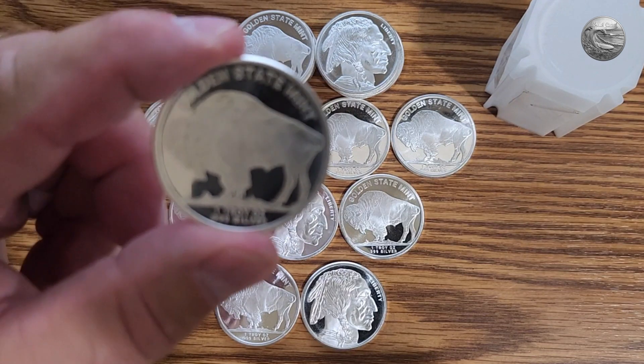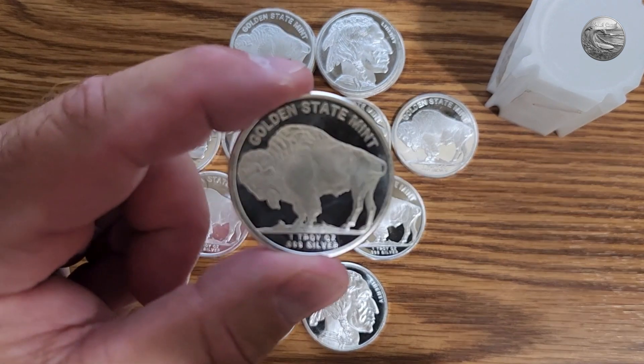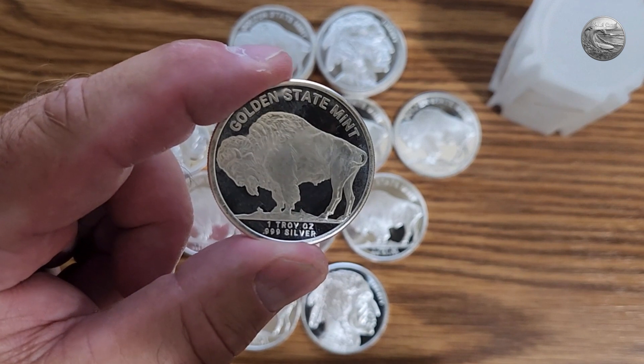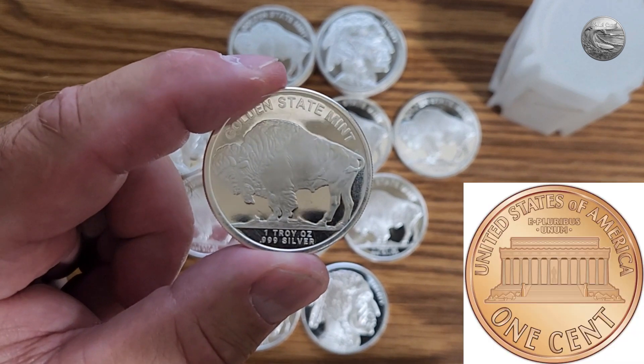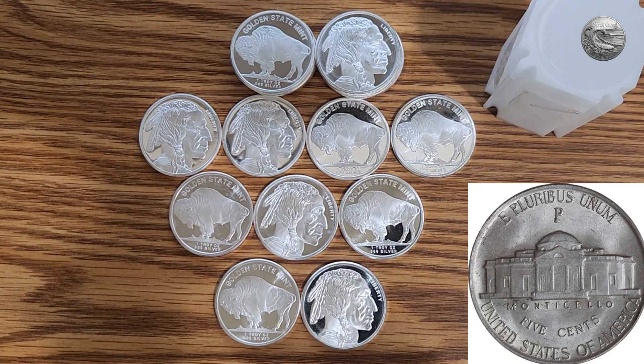Getting change at the store is becoming a rare event. We know coins generally by the denomination of the coin and who's on it, but rarely by the reverse. So if I said a penny, we would say it's Lincoln on the front — but who's on the back? That would be the Lincoln Memorial. If I said a nickel, you might remember Thomas Jefferson was on the front, but what's on the back? I had to look it up — it was the Monticello plantation in Virginia.